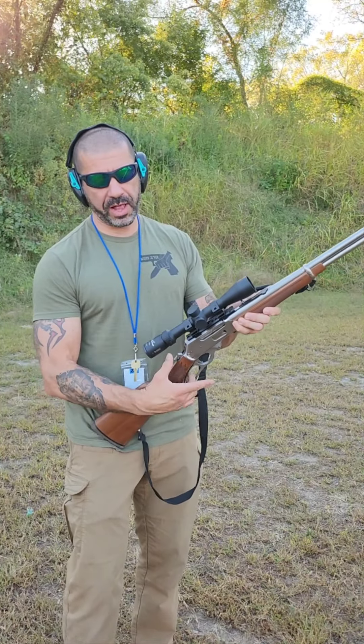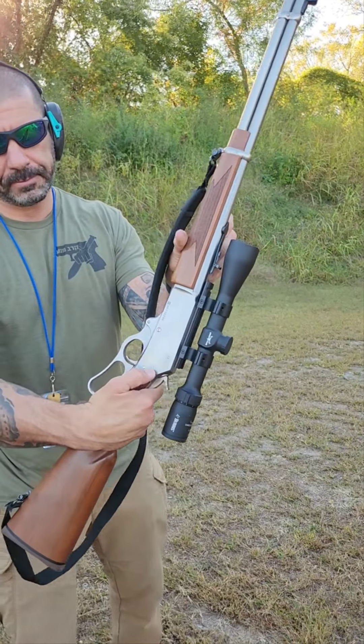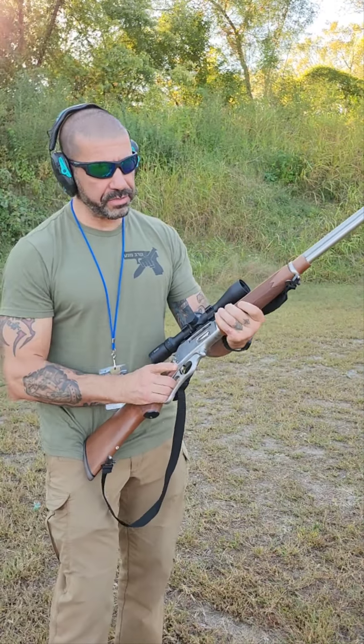It has an external hammer here, which you can release safely. There's a little safety just here. Very, very nice to shoot.